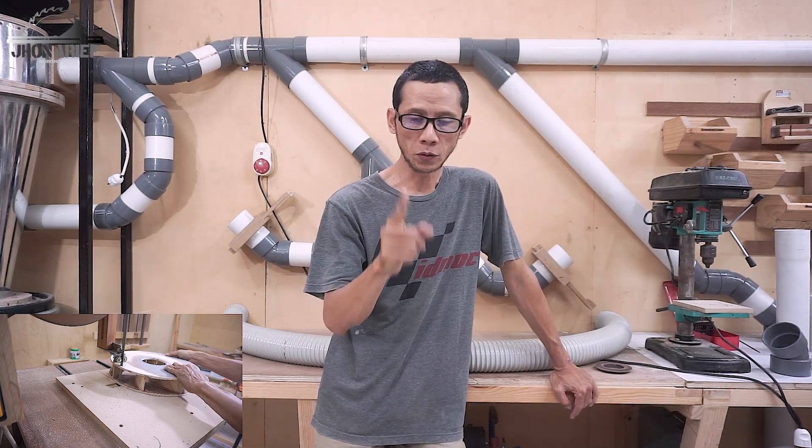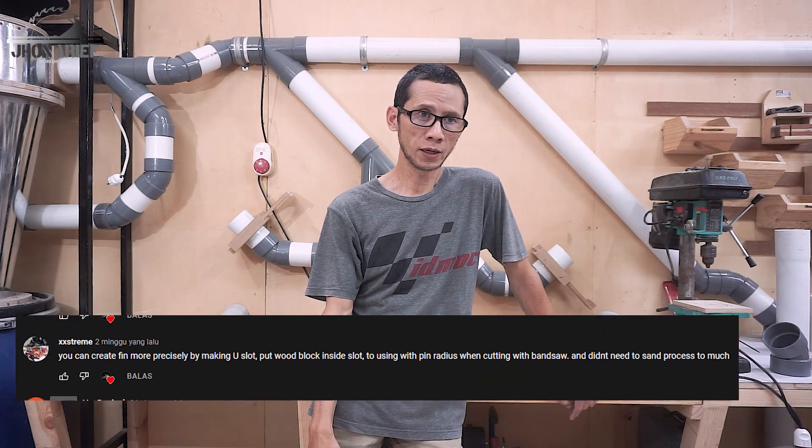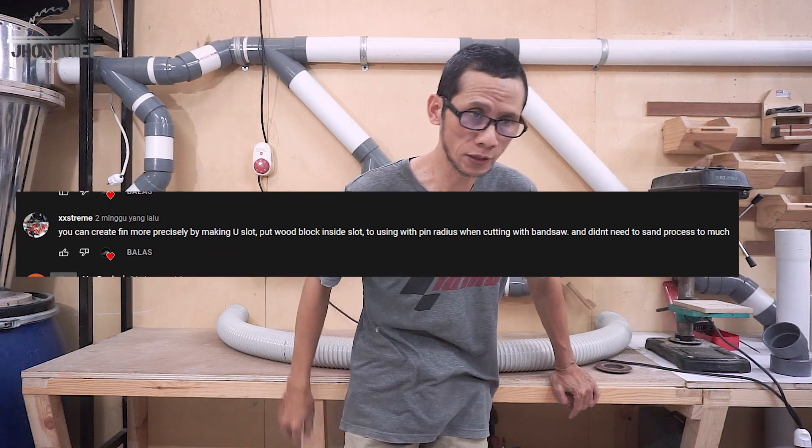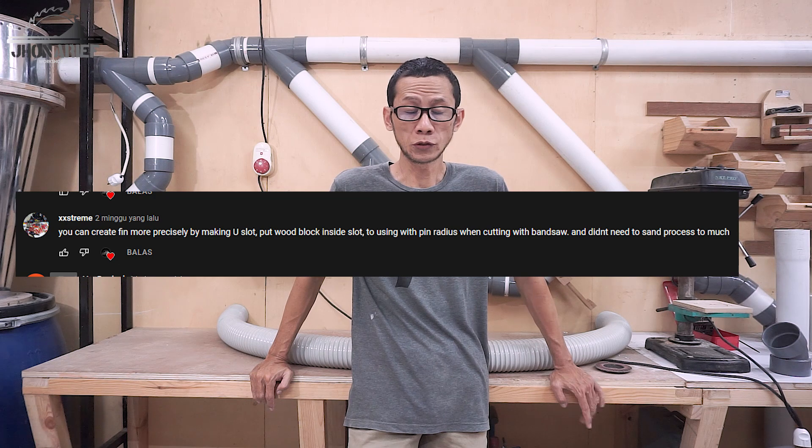In this video I'll show how to make impeller blades using this jig. The result straight from the jig is already precise and the thickness is already consistent. A viewer commented on my impeller video suggesting using the pin radius method to make the blades so you don't need as much sanding — I tried it and it works great.